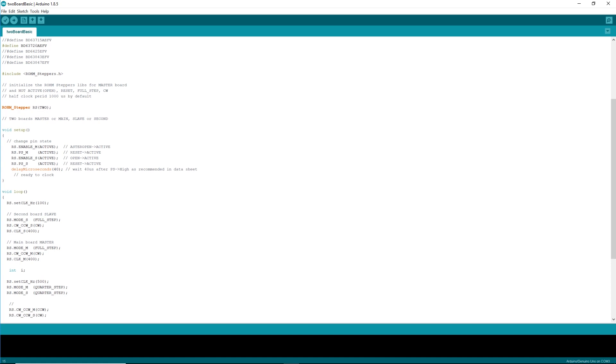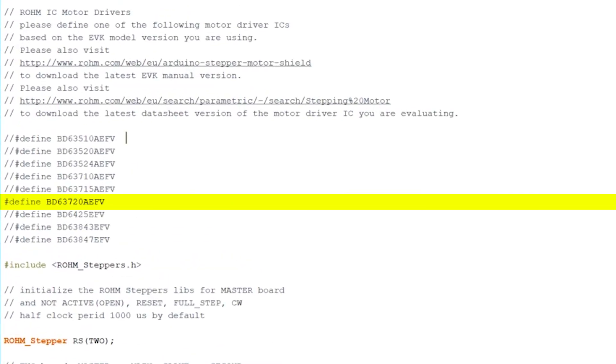You can see this list of defines with the one for these boards uncommented. If you're using a different version of the EVK, you leave that defined statement uncommented, keep the others commented out, and you're all set — so you can easily move between the different drivers.